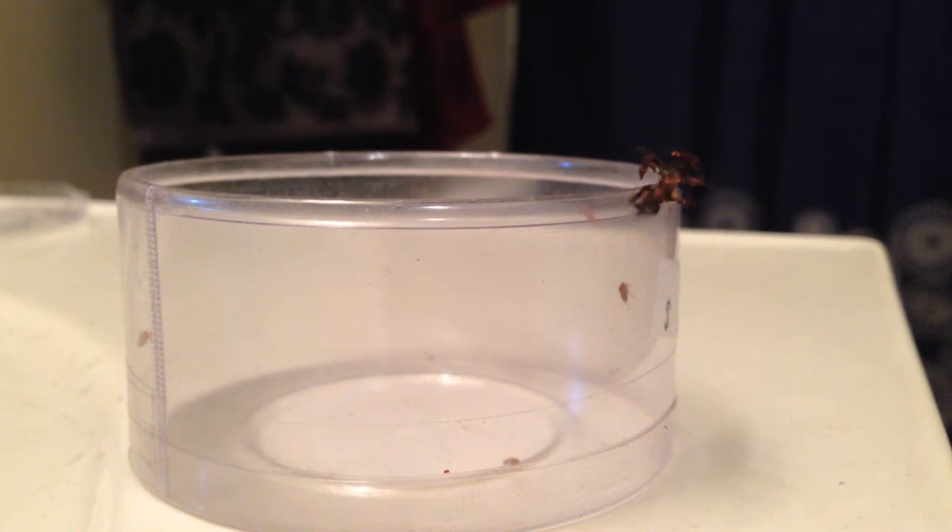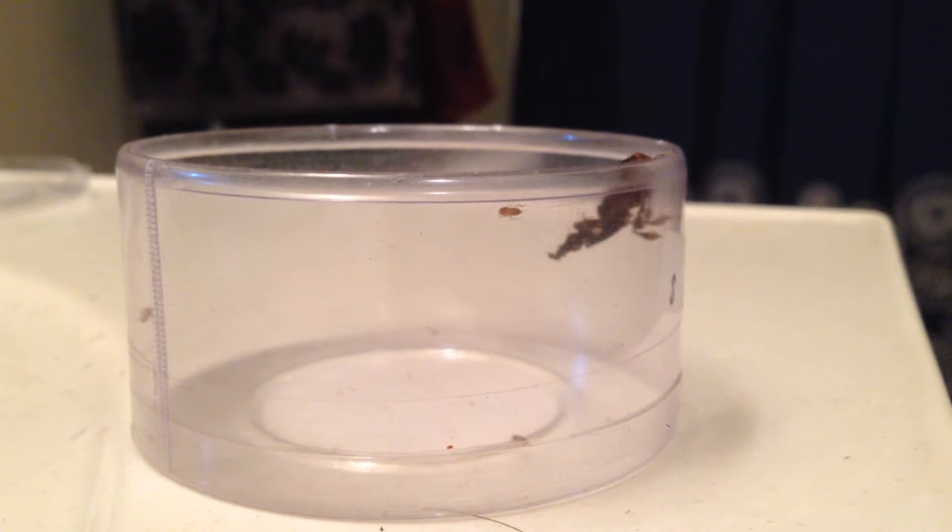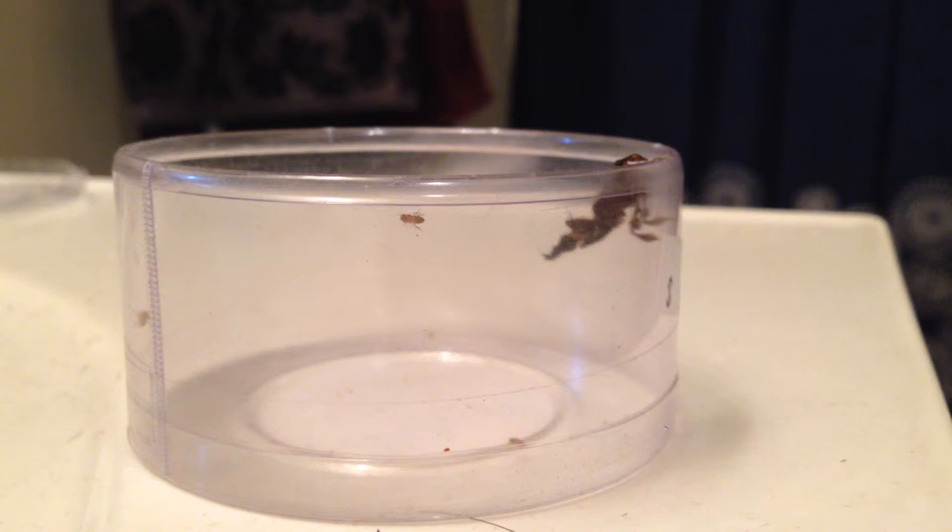What do they eat? They eat anything that moves that they can get their little arms around. Like flies, other mantids that they can find, any kind of insect that they can catch.